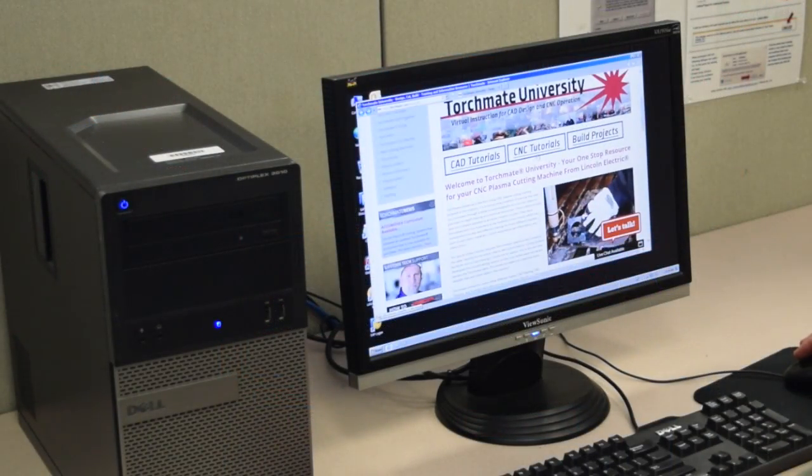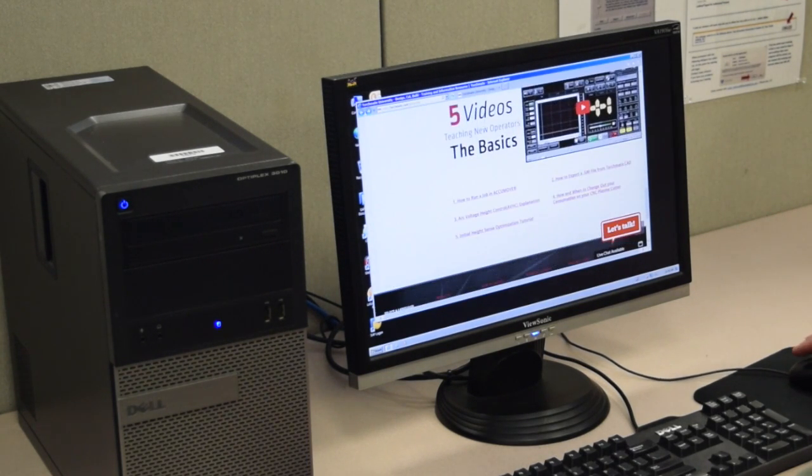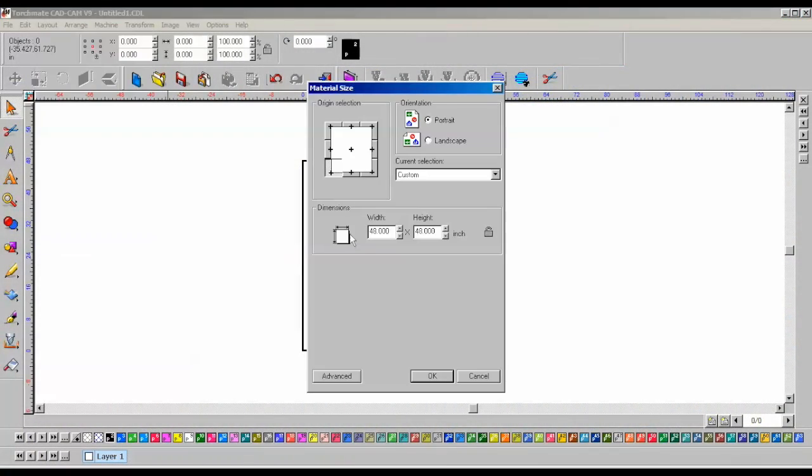TorchMate University is a comprehensive video curriculum composed of over 22 videos that walk your students through every aspect of the CAD software and table operations. Your students can share a screen with the video and replicate what is being taught. This method has proven itself to be one of the most effective ways to quickly learn how to use this machine, and it's 100% free, can be accessed 24 hours a day, and can be taken at your own pace.